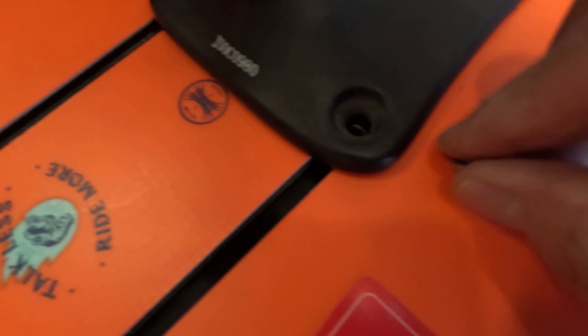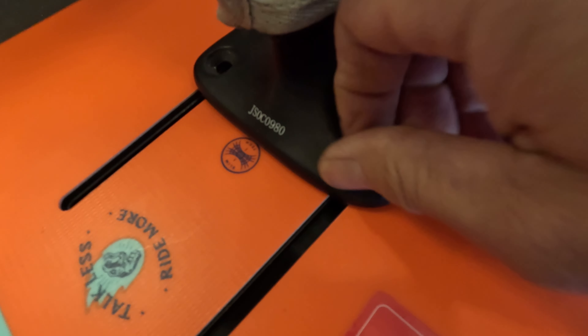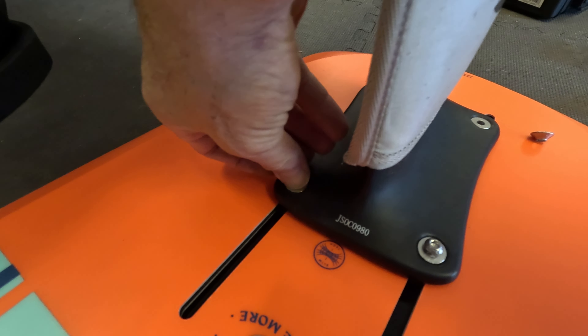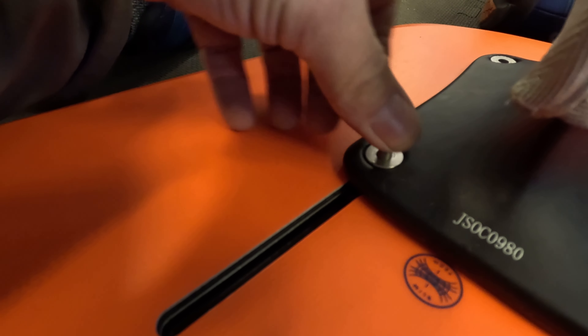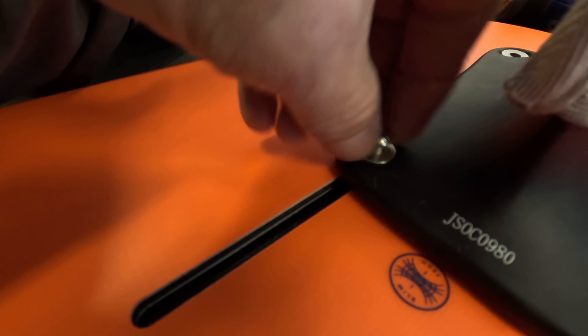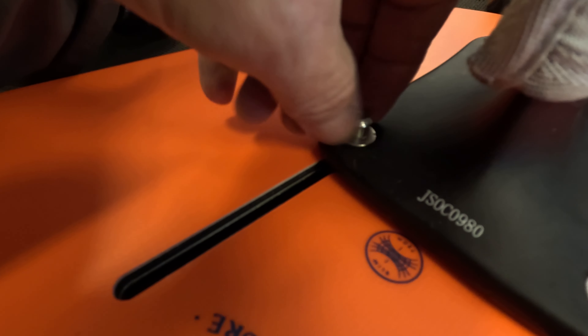Alright, so now we've got our little adapter here. We can just put that in there and then put a 6mm stainless steel flat head bolt down in there — there you go. You want to make sure you use a flat head bolt that sits on top of that adapter. I'm going to be using slightly longer bolts than the originals — I think the originals are 15mm and these are 20mm — but they sit up a little higher because of the adapter.